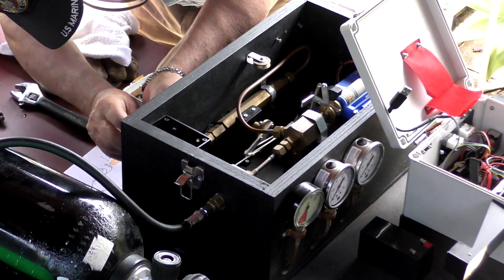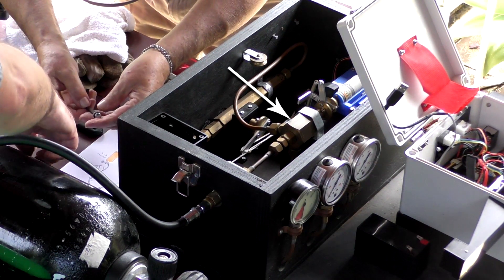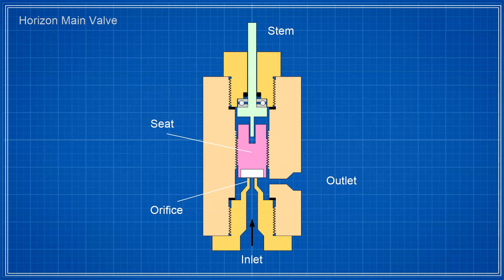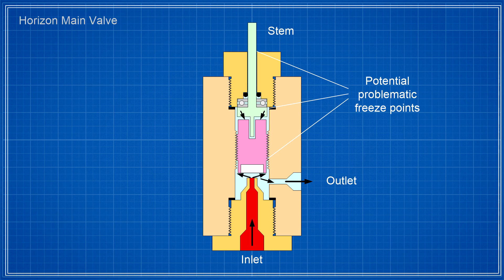Icing can happen anytime you expand compressed air. This is the Horizon launcher and here's the main control valve that fills the entire booster and sustainer. Here's a cross-section of that valve in the launch controller. High pressure air comes in and is sealed against the seat. When we open the valve the air flows into the valve body, expanding and cooling down the valve body in turn. Any moisture in that air that comes in contact can then condense and potentially freeze. Thankfully when scuba tanks are filled they're filled with dry air, so internal condensation shouldn't be much of a problem.